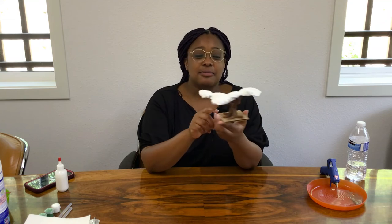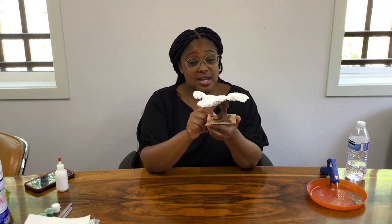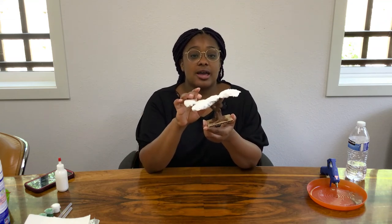We finally got our paper mache on our leaves. I know it kind of looks like a little hot mess on top, but we will be painting it. Just let it dry for maybe an hour or two and then start painting it green.